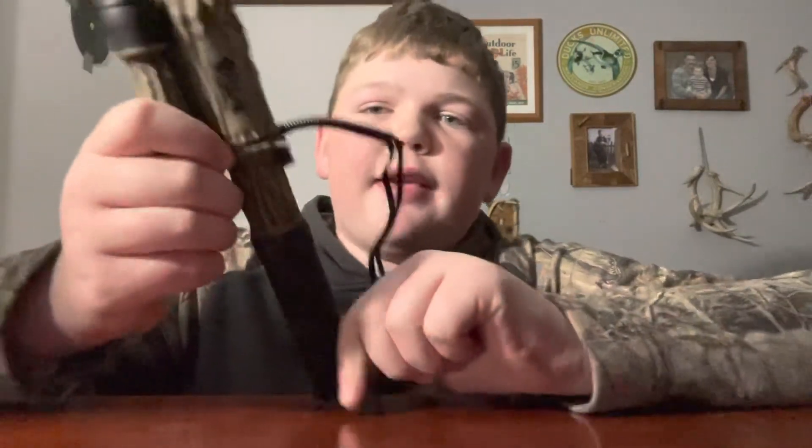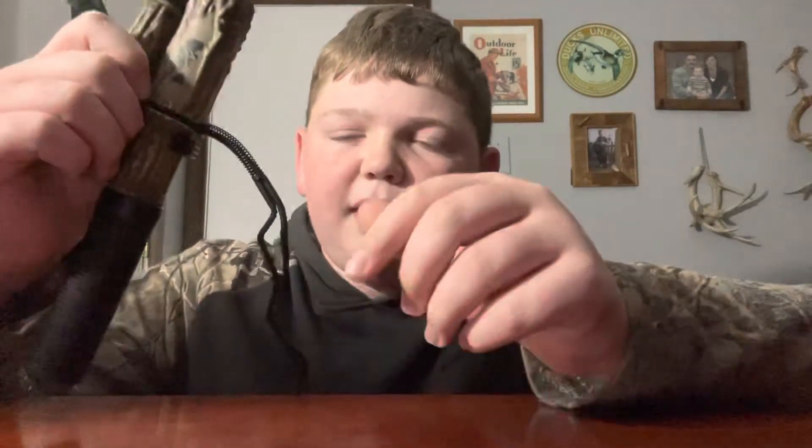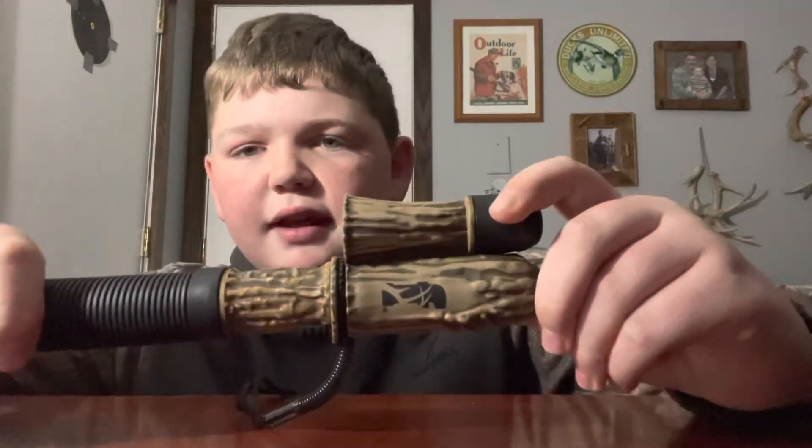This call is made by Flex Tone. I bought this on Amazon for $21.99. It's a great call — I called in my very first buck with this call. It was walking away, I hit the buck grunt, and it came right in. Definitely worth the money. If you search it up on Amazon, it comes up as the Headhunter, but on the side it says the Extractor, so I don't really know what the deal with that is. But it's definitely a good call, worth the money, and I would definitely recommend it to anybody that wants to get into deer hunting.